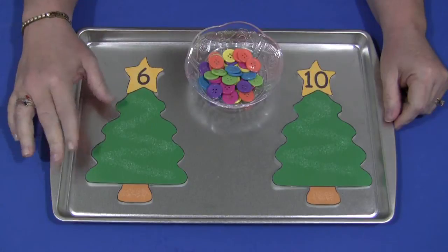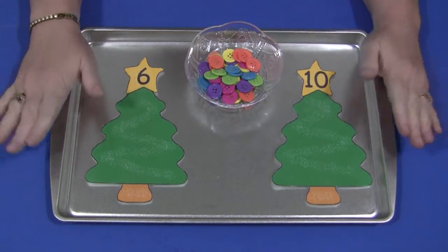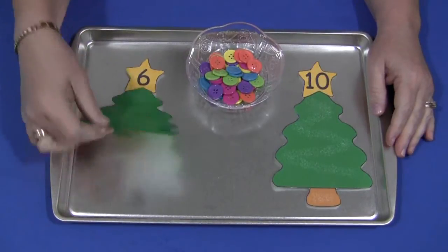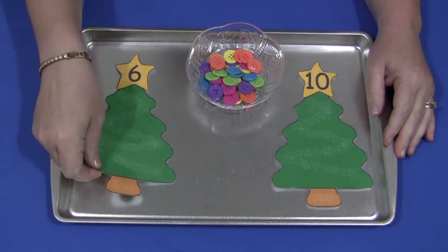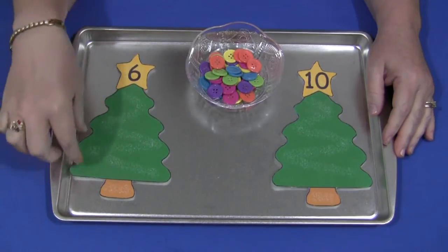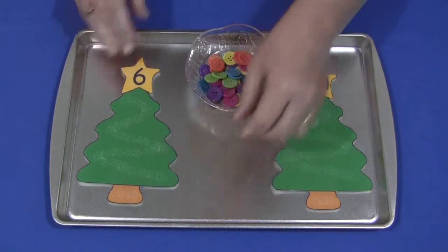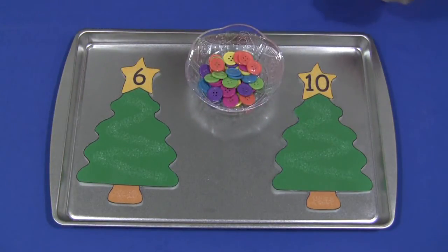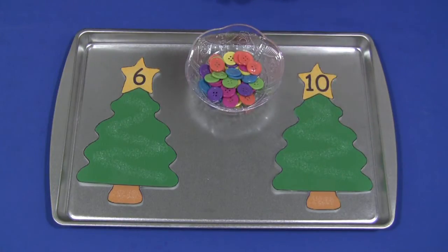What I've done is I've cut them out, put them on cardstock, cut them out, and we use metal trays. On the back I have self-adhesive magnets on the back of each tree. You will also need something to use for the counters for your Math Mats, and that could be something as easy as pom-poms, or even if you use a metal tray you can use pom-poms with magnets on them.